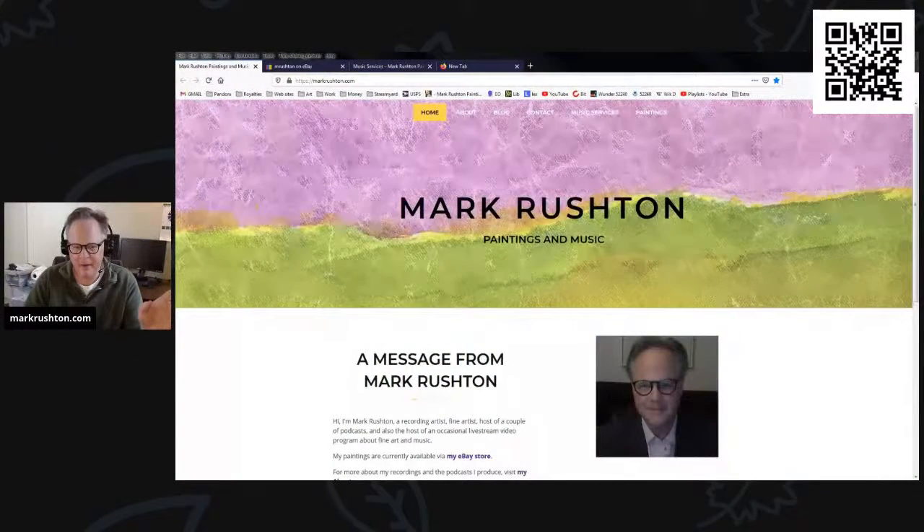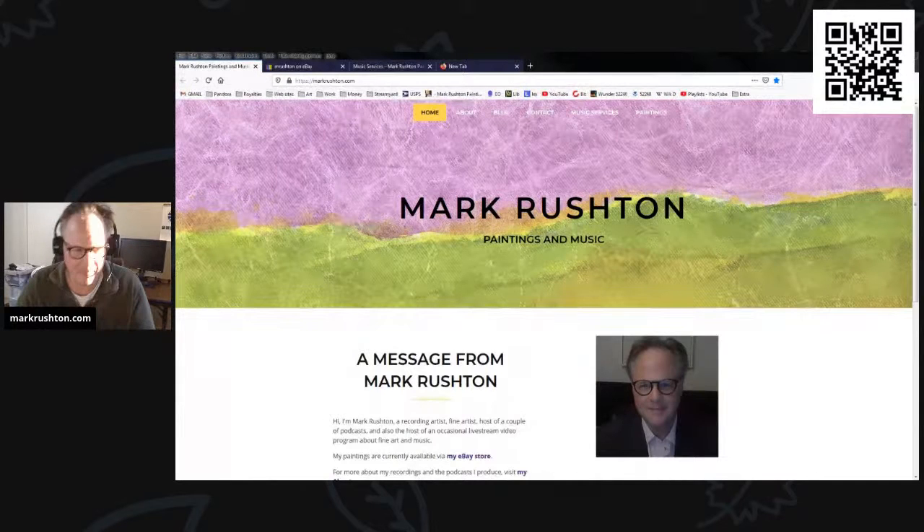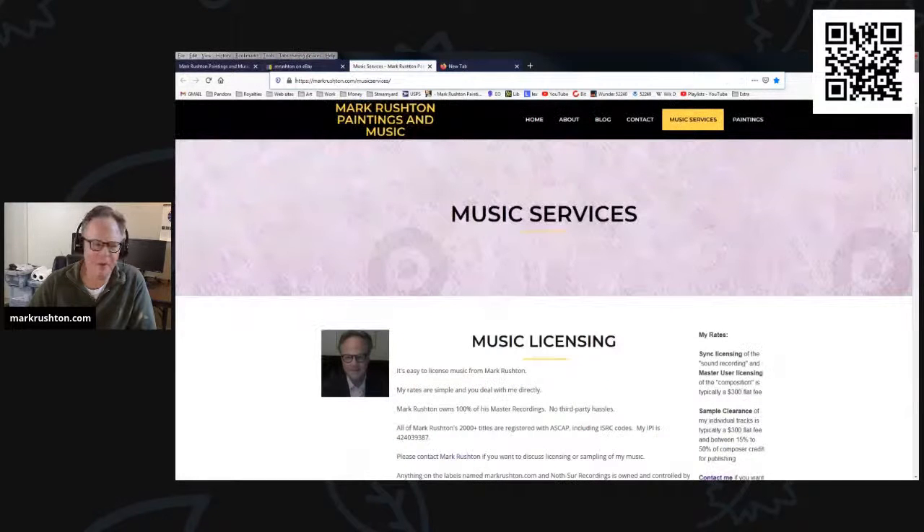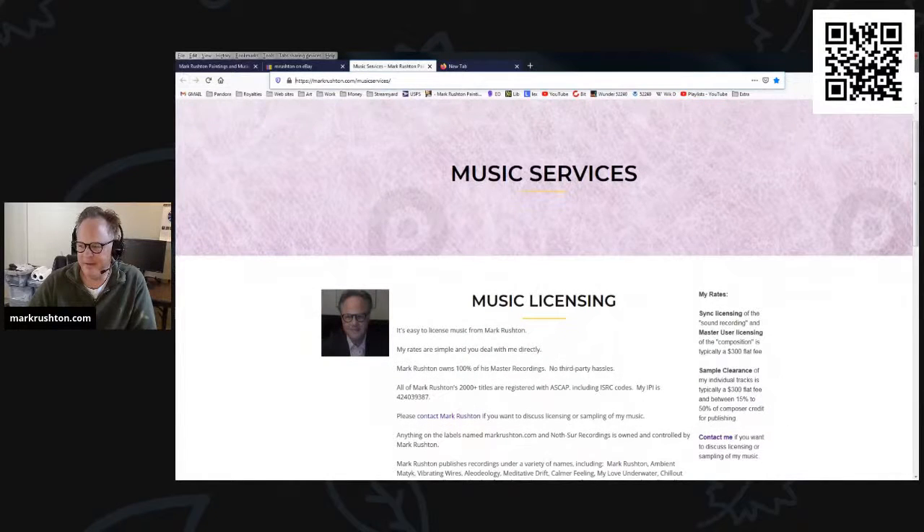And of course, paper towels galore. Viva — not the soft ones, the rough ones. Those are the best. So let's head back over here to everything else. You know my website — I'm putting that in the description now. And my eBay art store where all my paintings are, at least the ones on eBay. And of course, more about me and my music services. If you're interested in licensing or using a sample, I have information on how to do that on my website.